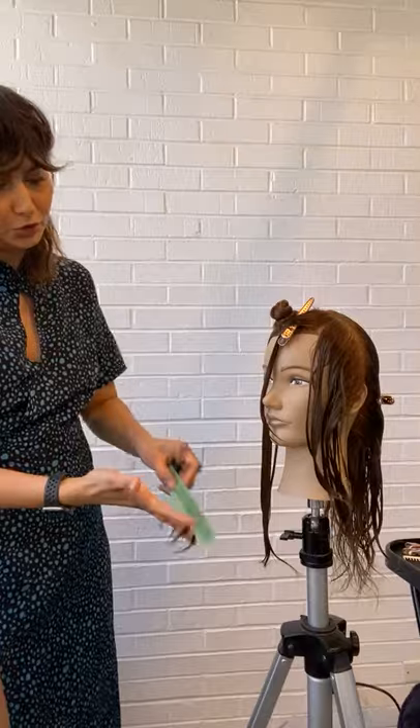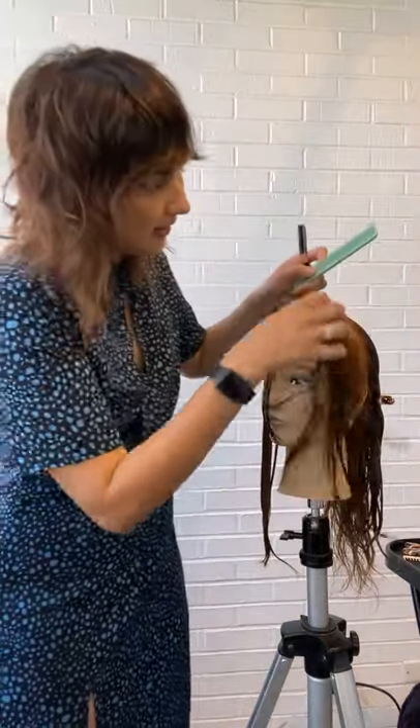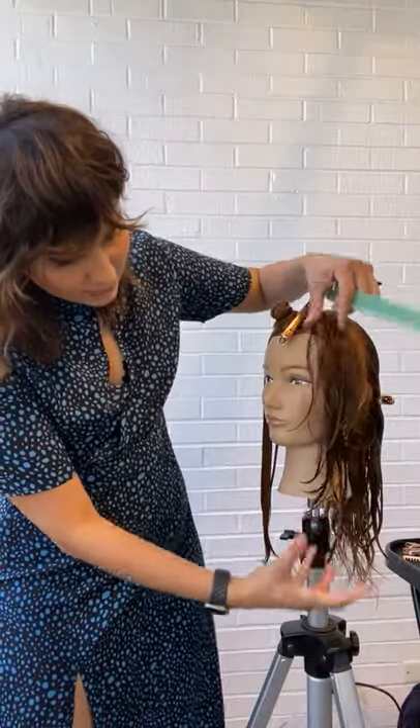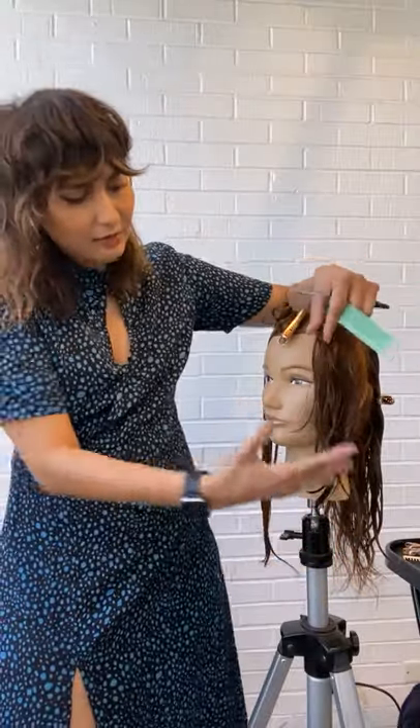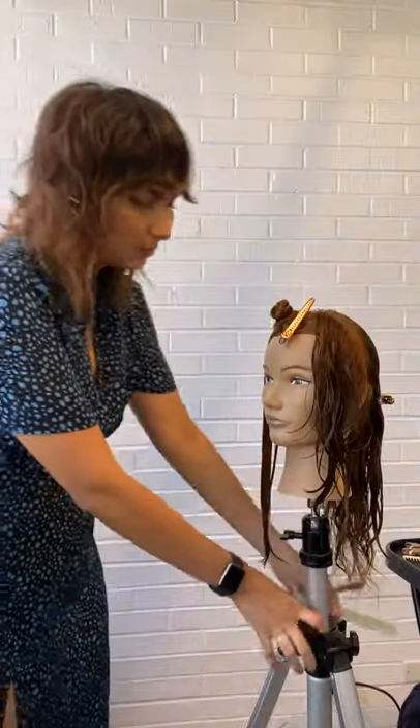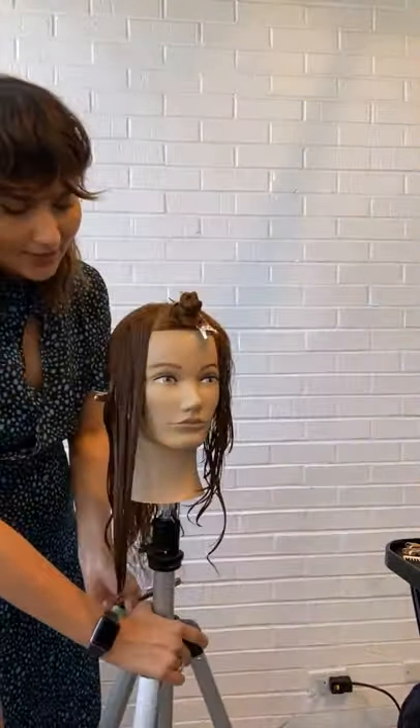This is going to help me create those shorter and longer pieces, and when I move the hair — look at that softness that it creates. It's going to allow those shorter and longer pieces to intertwine around each other. I'm going to do the same thing over on the other side.